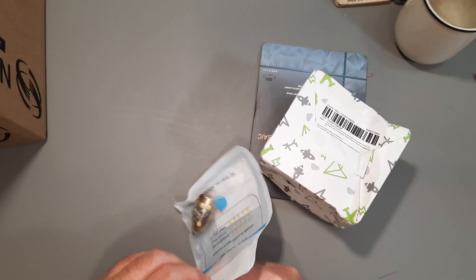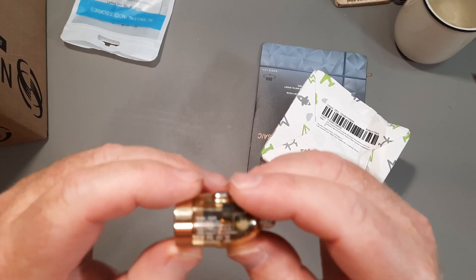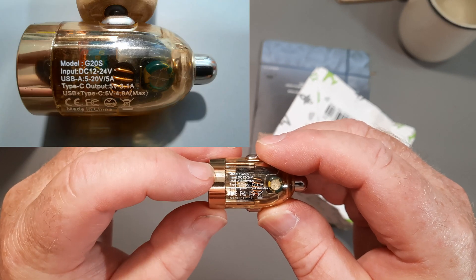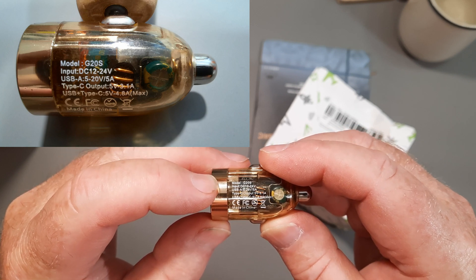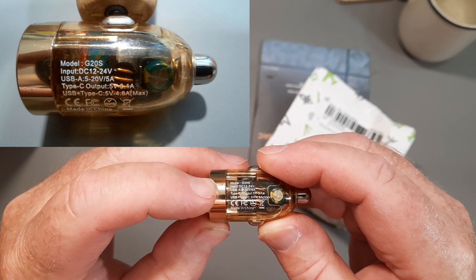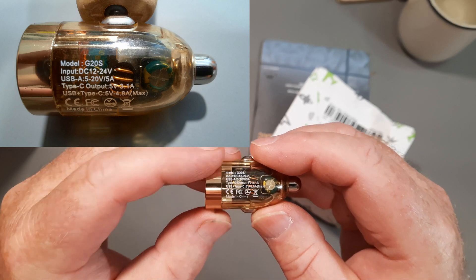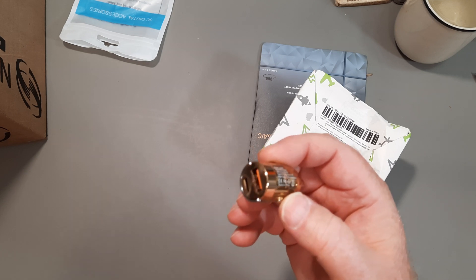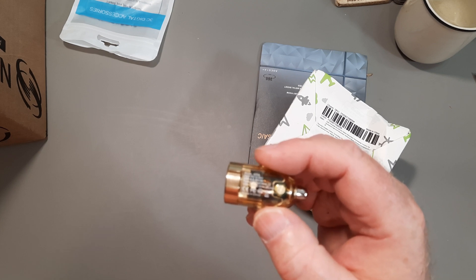We'll start with this one. It's four — plug it into the car and you've got a couple of spare USB sockets. It says on here: USB-A 5 to 20 volts, 5 amps; USB-C output 5 volt, 3.1 amp; USB plus Type-C, 5 volts, 4.8 amps maximum. They claim 120 watt output on this thing. If there are any comments about it, I will test it out with a car battery and then tear it apart.